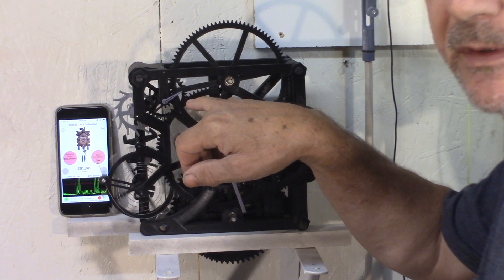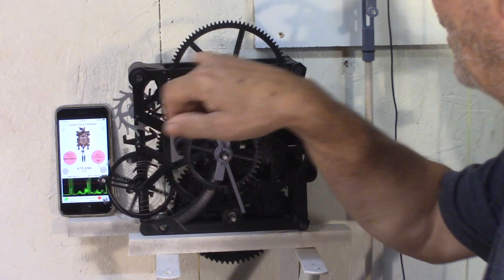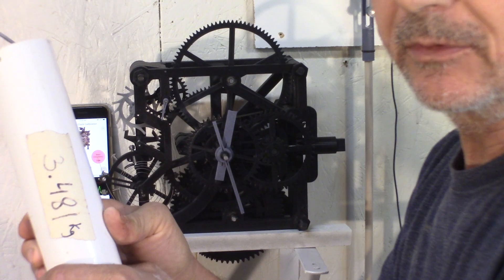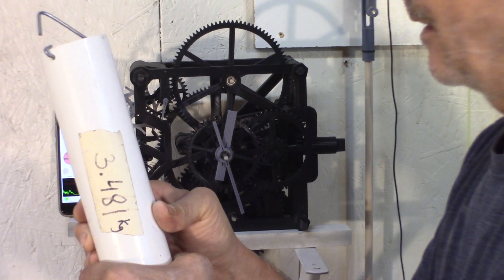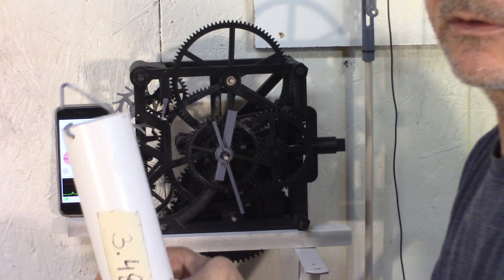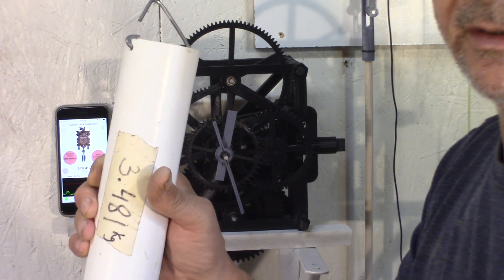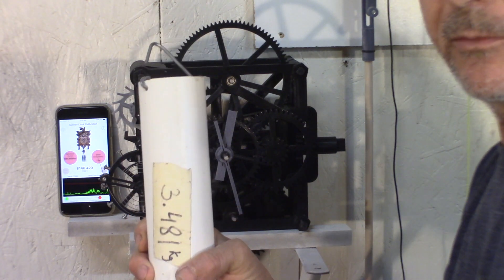This might be confusing for some because it beats 90 times per minute. It's weight driven, and I have to use quite a bit of weight — it's three and a half kilos. It will run for a drop of one meter for 12 hours. So if you put a pulley and seven to eight kilos, you can get it to run for 24 hours.